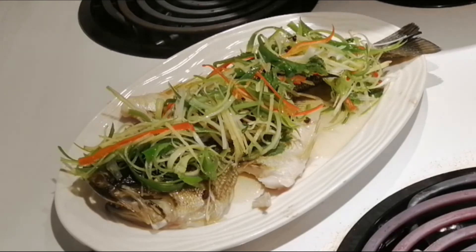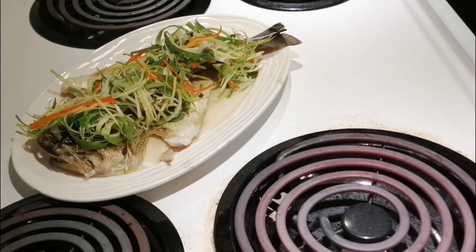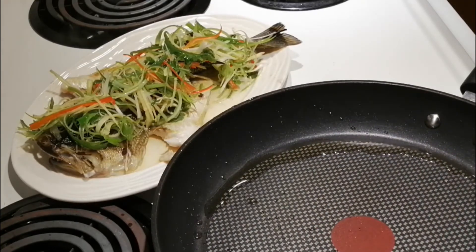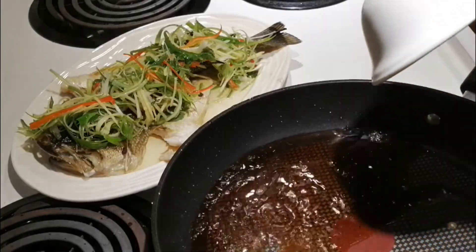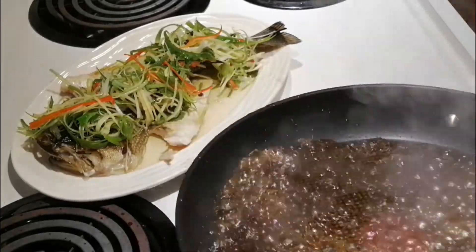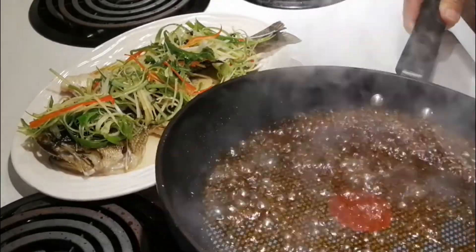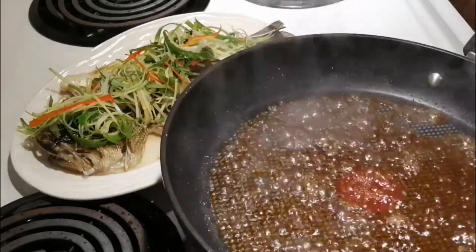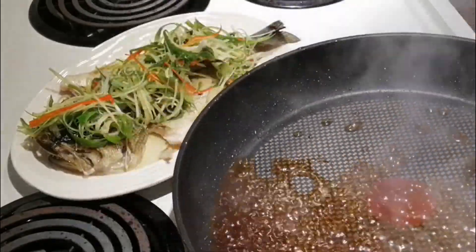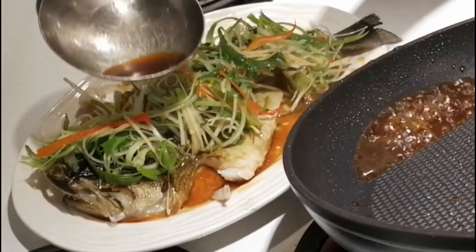Now put back the cooking pan, then add in the sauce we just made. Stir to make sure everything is mixed together, then cook a little bit to make the sauce slightly thick. Nice color. Then pour the sauce on the side plate of the fish.